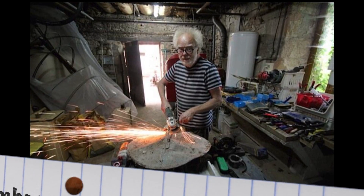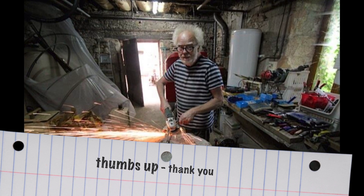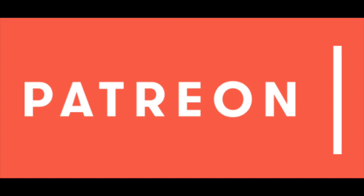That's it from Professor Simon's Workshop. Consider becoming a Patreon, and thanks for watching.